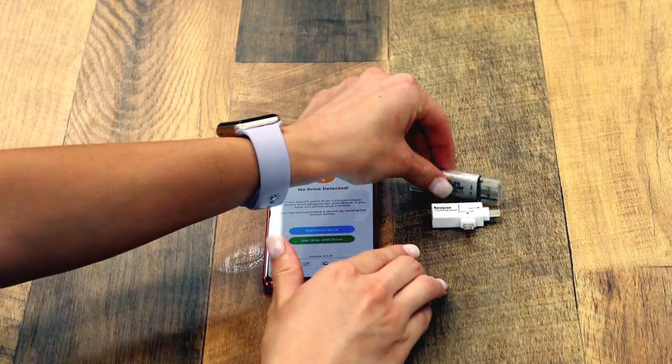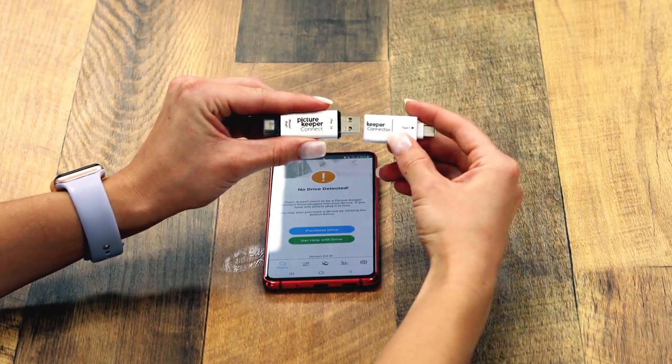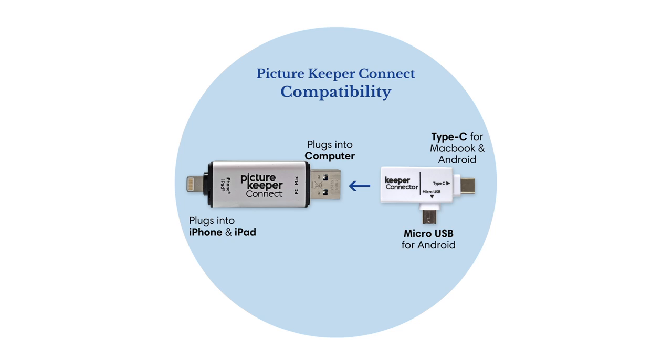Now you can plug in your PictureKeeper Connect drive. If you have an Android device, you will have to use the Keeper Connector. Simply plug it into the USB side of your PictureKeeper Connect drive. Then, depending on your phone, you will either plug in the micro USB or USB-C side into your phone.